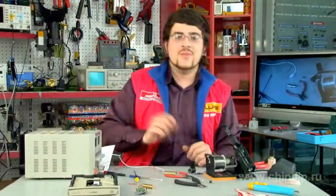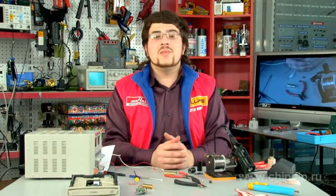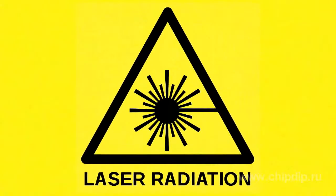Don't forget the safety measures when working with the laser. Remember that this innocent-looking toy can cause serious harm to your health.